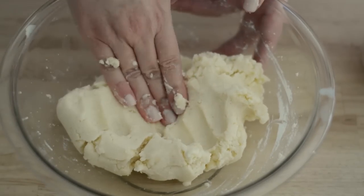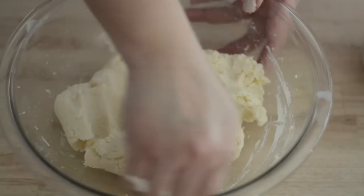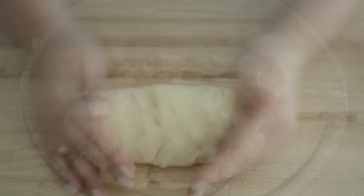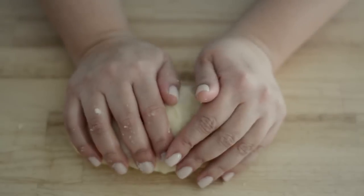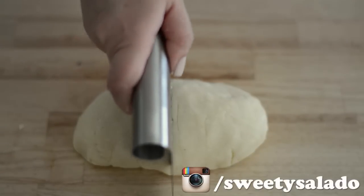This is how soft and smooth our dough needs to be. Once our dough is ready, we're going to divide it into portions — from this recipe I usually get between 10 to 12 portions.